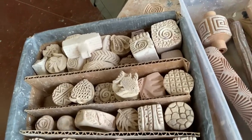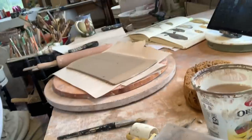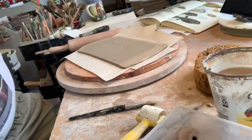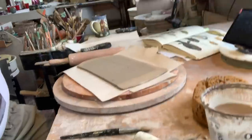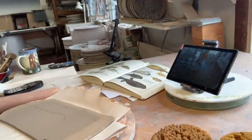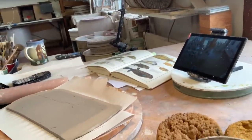I've got everything I need right here to make some fish and I'm going to show you how to do it right now. Texturing materials: I've got stamps, I have rollers. I need a little container of water, I need a slab to actually make a fish out of, and I need a resource material — a book with some fish so I know what a fish looks like.